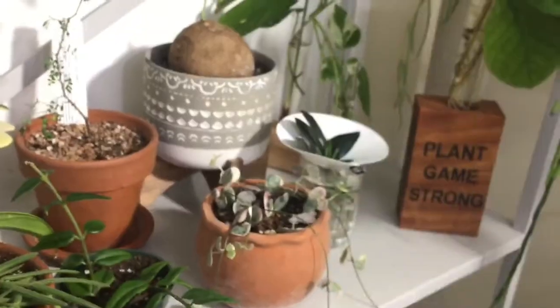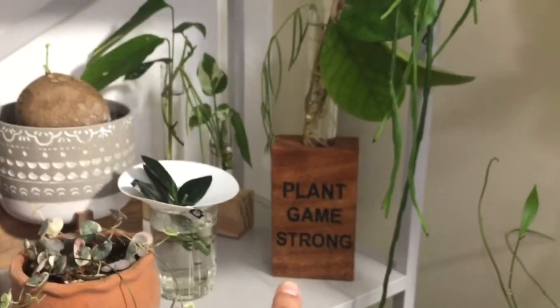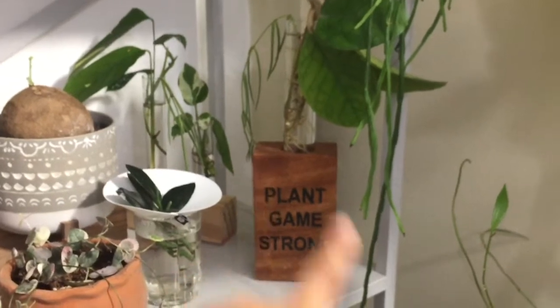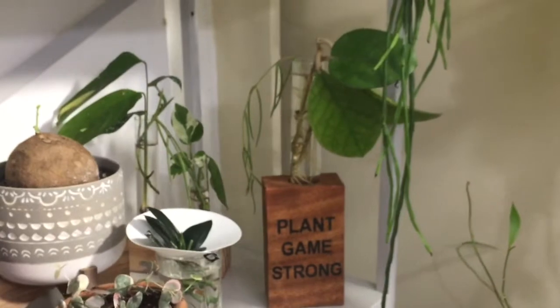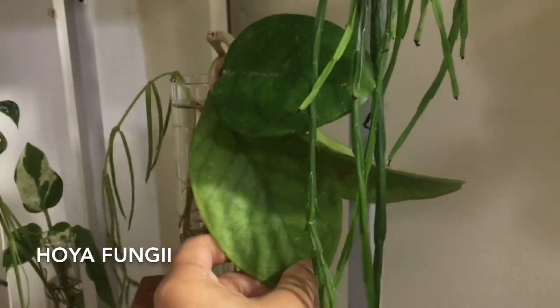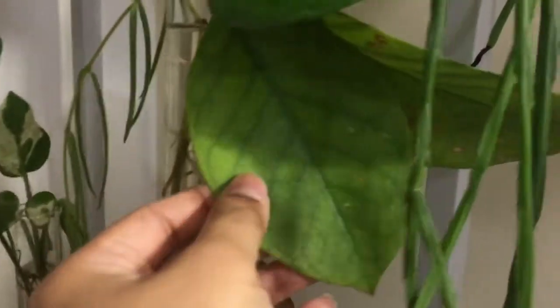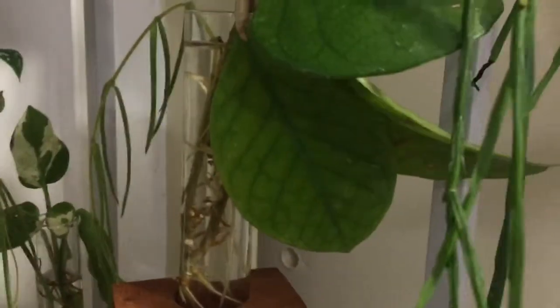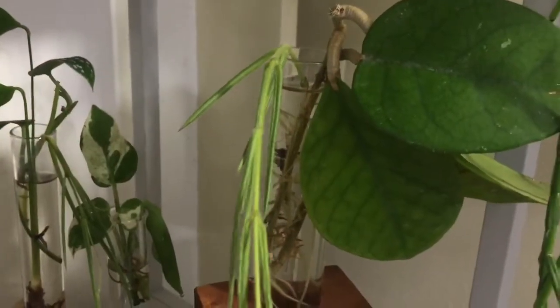On this second shelf under the one I was just talking about, I have this propagation vessel that I got from Sharina and Lucas. I love it at Plant Swap. And I have this cutting that I got from Jackie at Planty Jackie — it's a Hoya Fungii. I don't know the name, it's pretty funny. It's really pretty, it has this nice vein. And then I'm propagating this piece of a Hoya Linares.